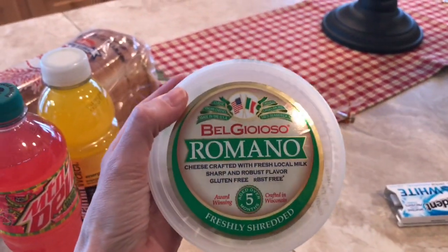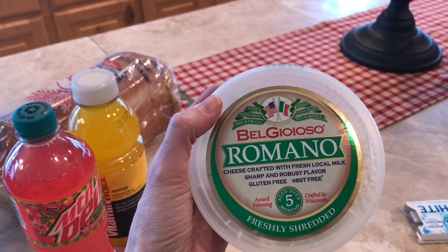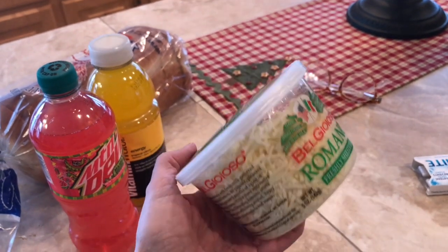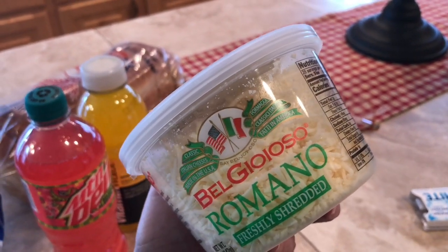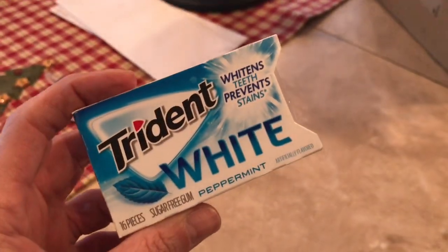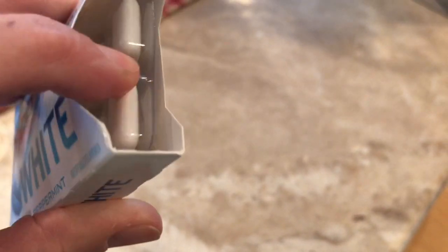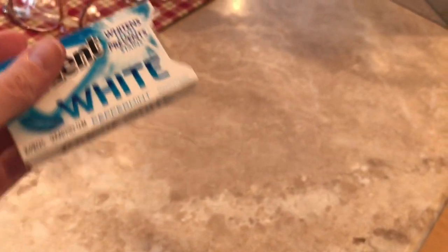And then I found my beautiful 24 karat gold bell Gioso Romano cheese — look at that. It's just so good on broccoli and everything else. Oh yeah, I forgot — I bought this gum. It whitens teeth and prevents stains and it comes with two of these sleeves. I put one in my purse. But anyway, that's what I got.